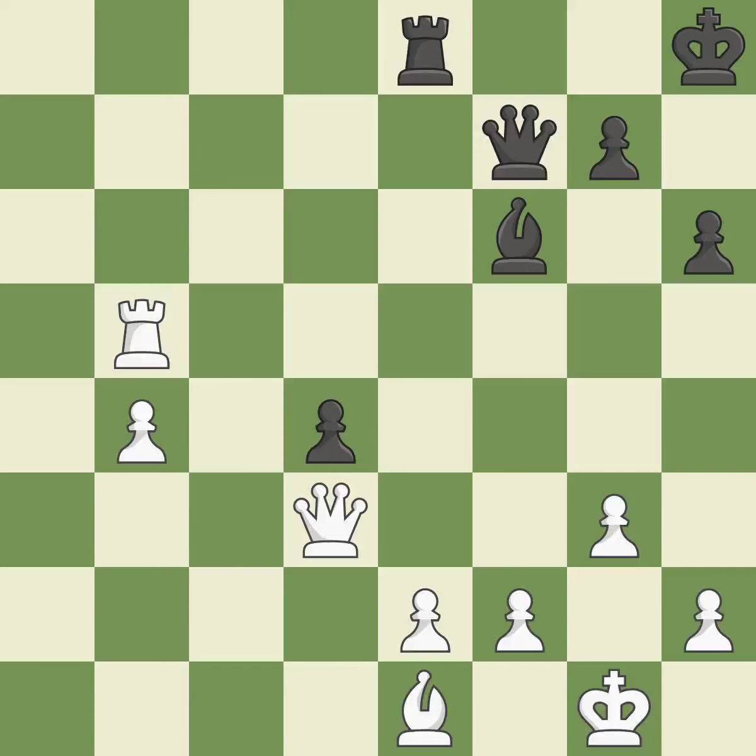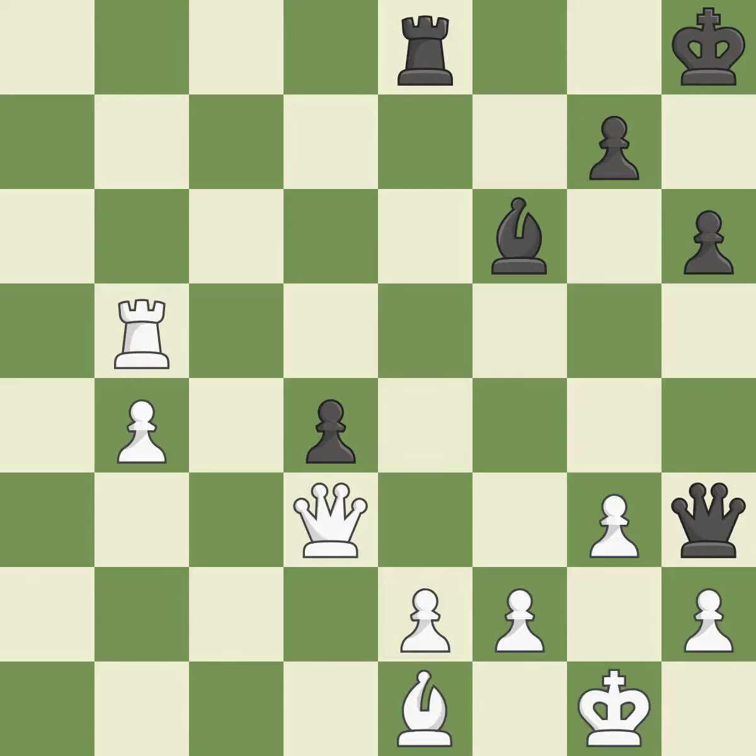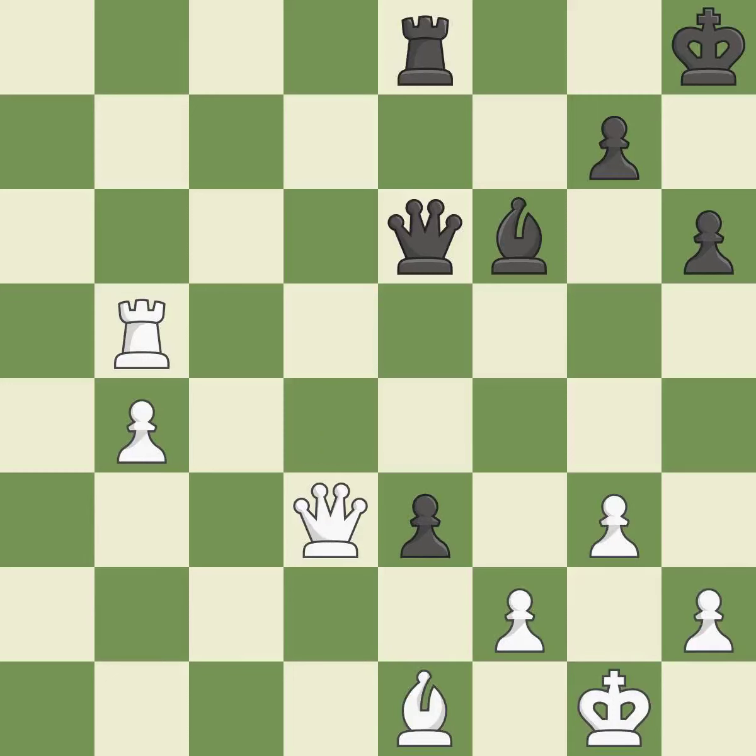This move puts the queen on a safer square — it is best. This is the only good move — it is a great move. This protects the attacked pawn. This threatens to take an open file with a rook — it is excellent. This creates a threat to win a pawn. This is the only move that works — it is a great move. This defends a pawn that was under attack and had no defenders — it is forced. Right on target — it is best. Very precise — it is best. This captures a vulnerable pawn.